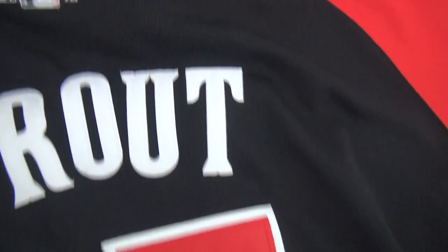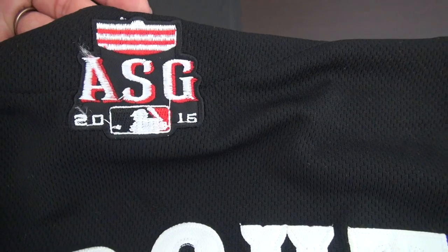There is another patch here — NSG. What does this mean? Can you tell me in the comment box?